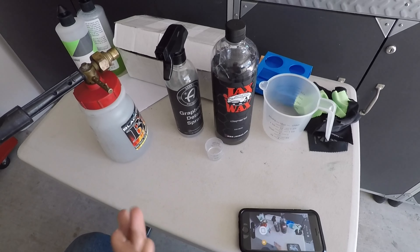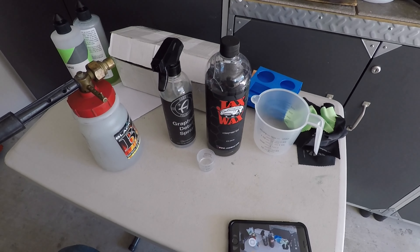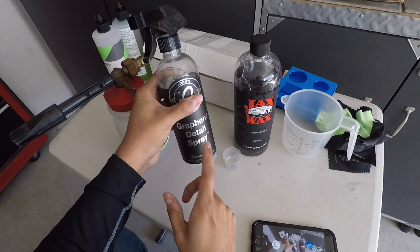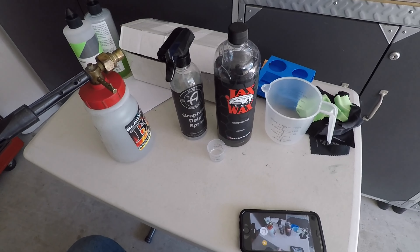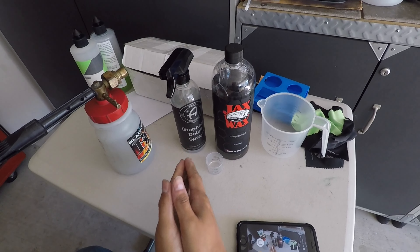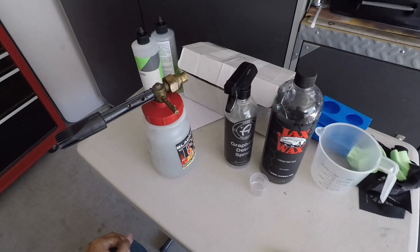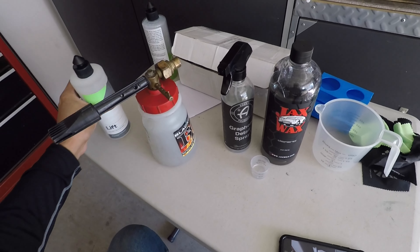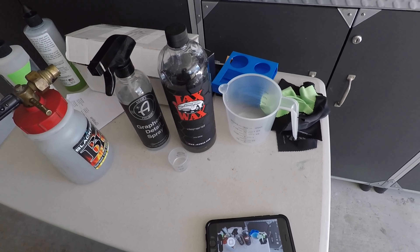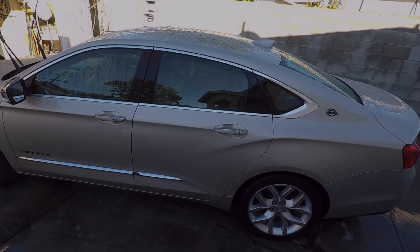You're probably not going to see a drastic change in hydrophobics on my dad's car because it's got a graphene coating and was topped off two weeks ago. Part of your maintenance routine is always having a sacrificial layer — either a topper or your maintenance shampoo. I'll also be using this on my car, which has failing coatings, so we'll see if it leaves protection on the surface.